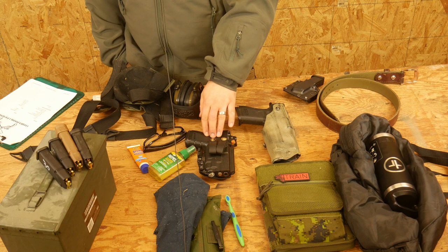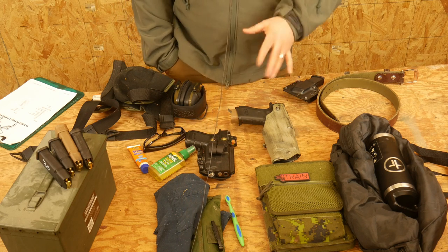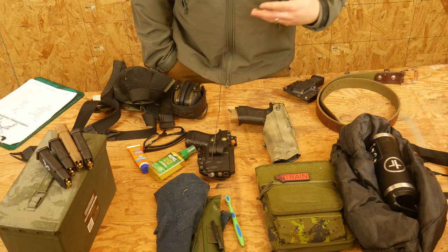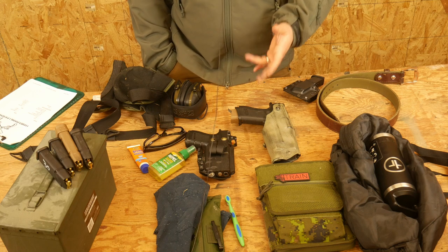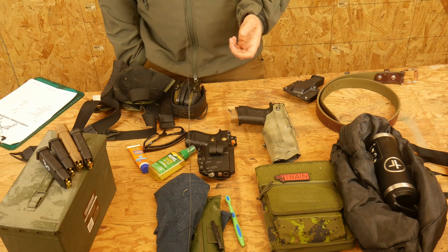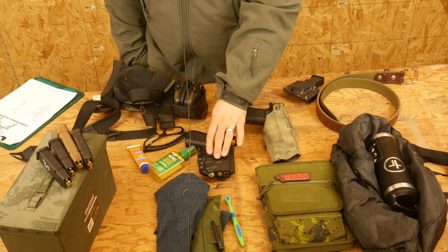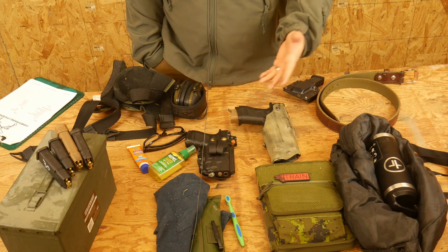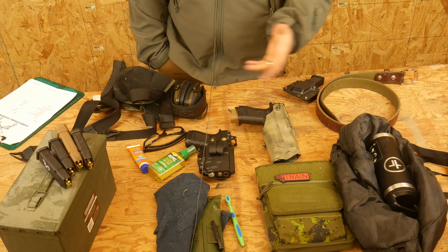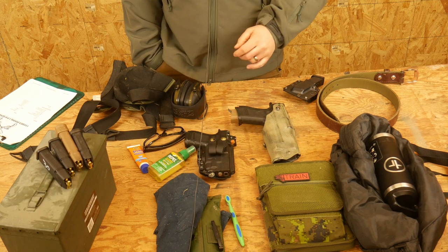I would highly recommend you bring a pistol that is at least a G19 size or larger. We're going to be shooting about 500 rounds at this course, and shooting a smaller framed gun that frequently is going to start to be less than pleasurable at about the midway point through the day. I would highly recommend bringing a larger framed pistol — larger relative to all the pocket-sized 9mms out there nowadays. Bring at least a G19 size or larger; you'll definitely be thanking me later.